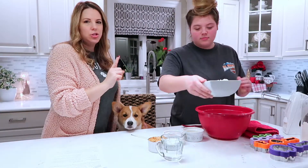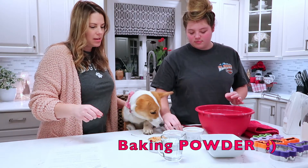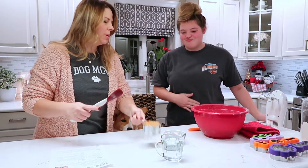Peanut butter dog cookies. Two and a half cups of flour, one teaspoon of baking soda, and one egg. Peanut butter.